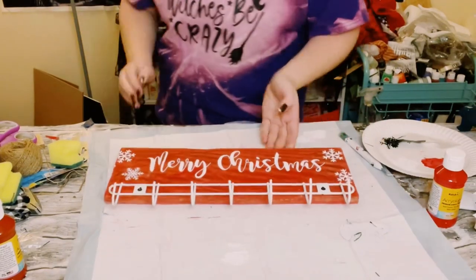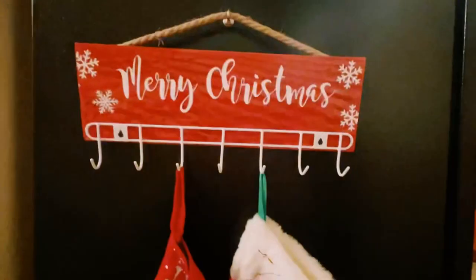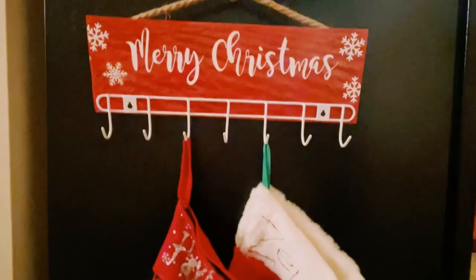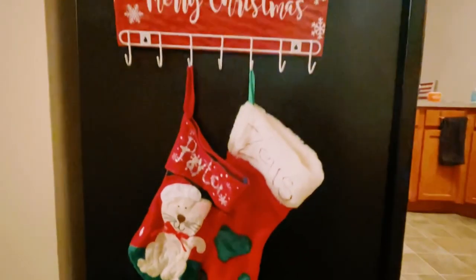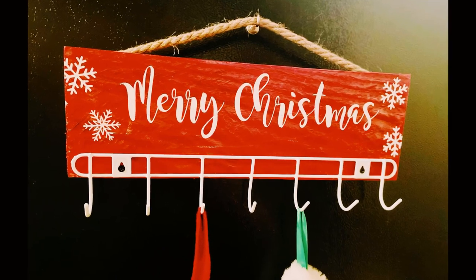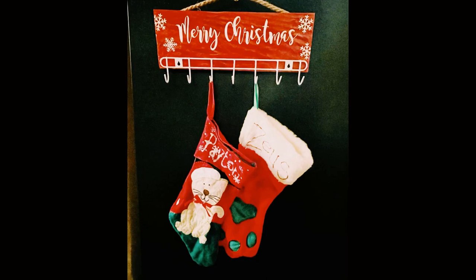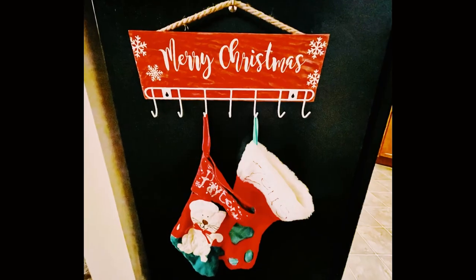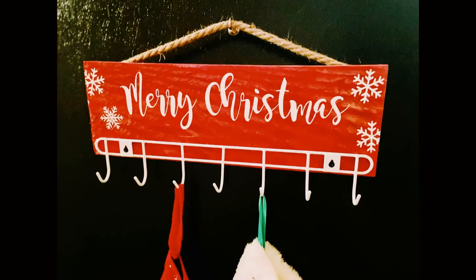And there it is all put together. Go ahead and grab some stockings and you've just created your own DIY stocking holder for super cheap. Literally the only thing I paid for was that wall hook. I hope this inspires you to create your own in your own special way. If it did, please be sure to sprinkle the love — thank you so much and I hope y'all have a good rest of your day.